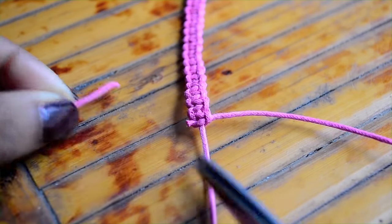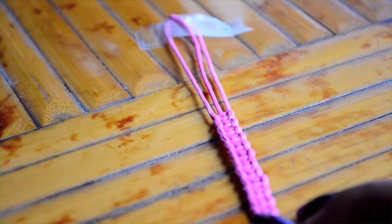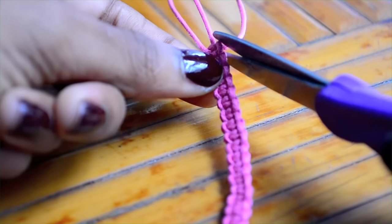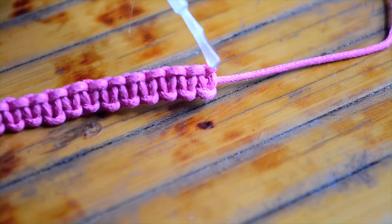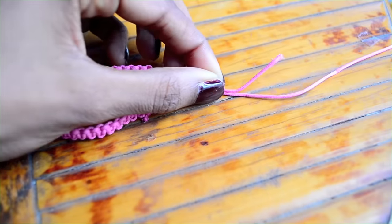When you finish, cut off the right and left strands and then seal your knots with some clear polish. I always seal my knots for added security. Even out the tails with a pair of scissors.